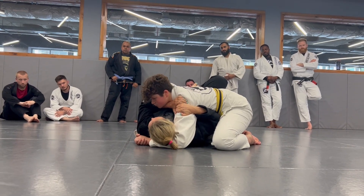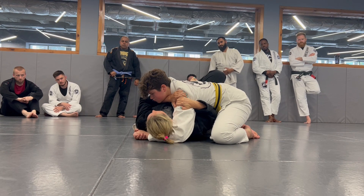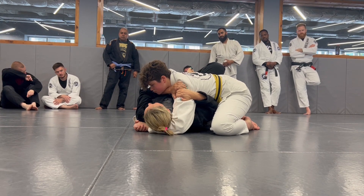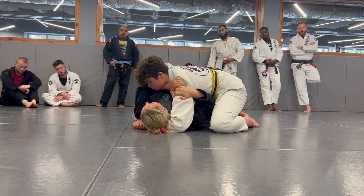Everything is glued in nice and tight. We have to be diligent with our arms, keeping our limbs to our body here. Now, what I need to do is I need to create a little bit of space. If I bridge here, which is what I need to do, but I just bridge up, nothing's going to happen here.